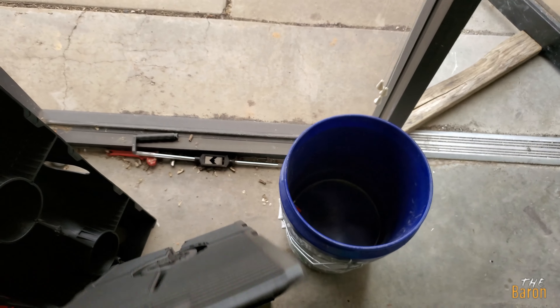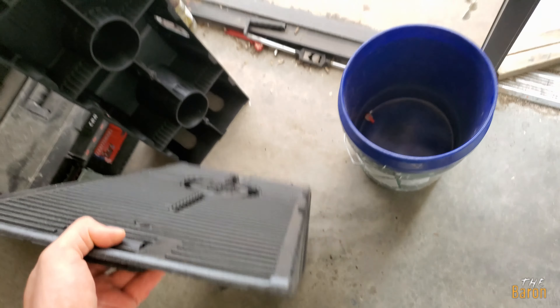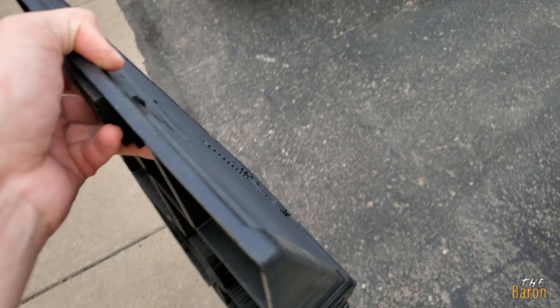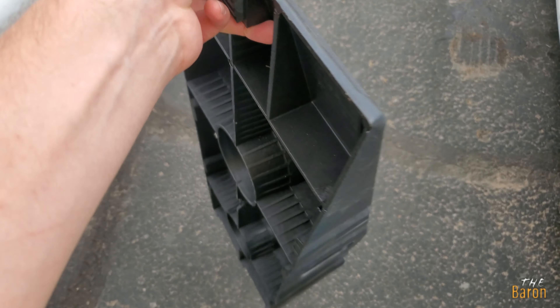I am slowly going to be replacing all of my vacuum lines with this bright green color from Six Speed. Why bright green? Well, because it looks cool.